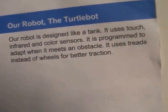It uses treads instead of wheels for better traction. We're bringing up the software program that actually runs the robot. This is done through LEGO Mindstorms, designed for an EV3 robot programming. And as you can see, we've pretty much got it all on the screen here.